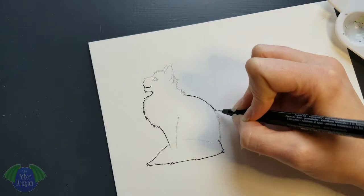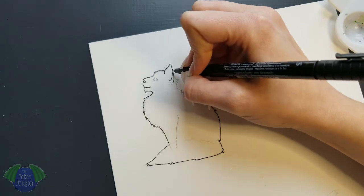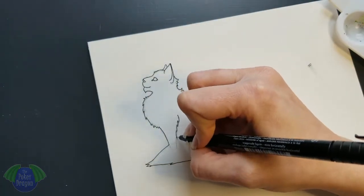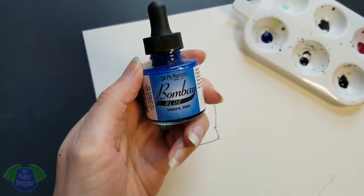How was your day going? Mine's going okay. The sun's finally out so you don't have to listen to me complain about the snow anymore, until it snows again in a couple months. So the inks I'm using are my Bombay Dr. PH Martin inks that I have.